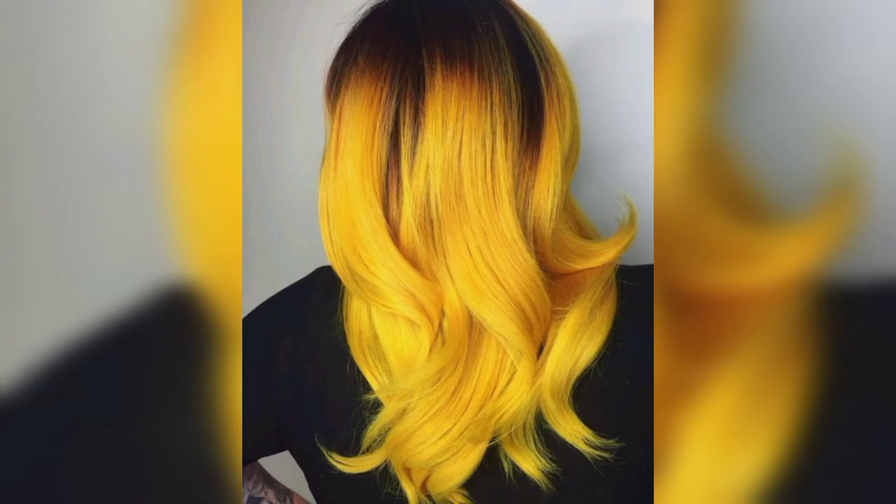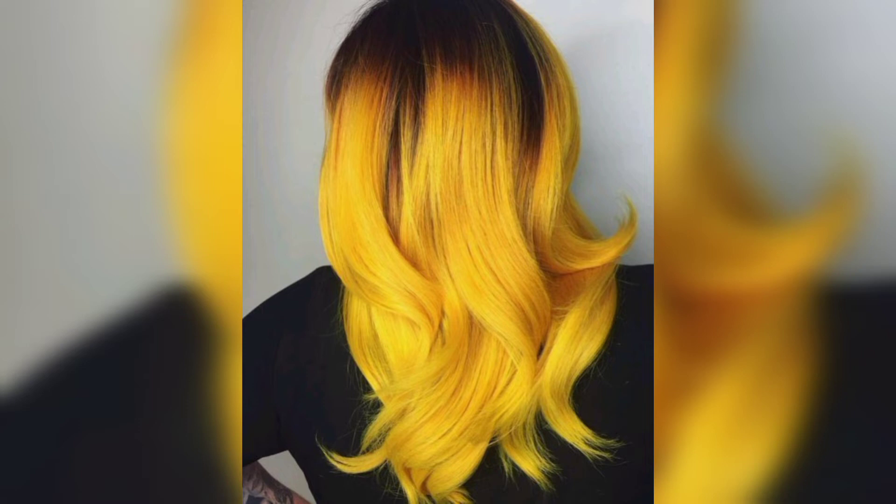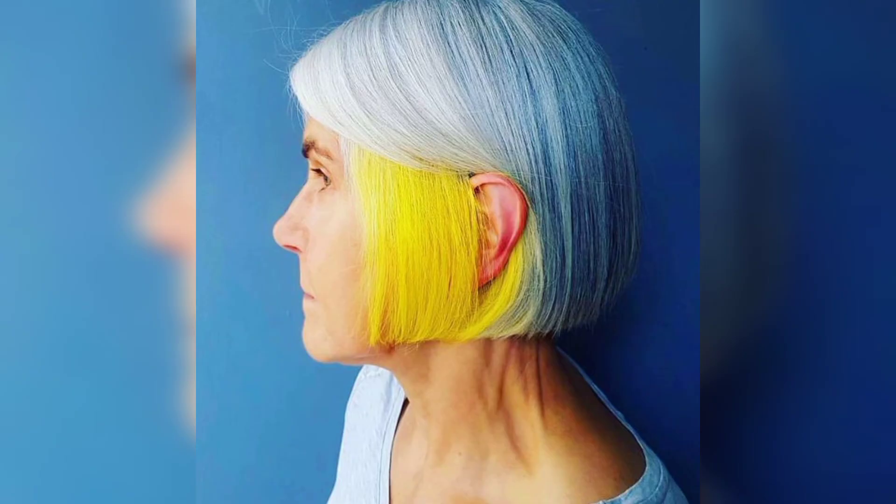Viewers, this popular haircut is coming back with bangs becoming one of the most fashionable styles. Complement it with yellow to make your hair an ultimate statement.